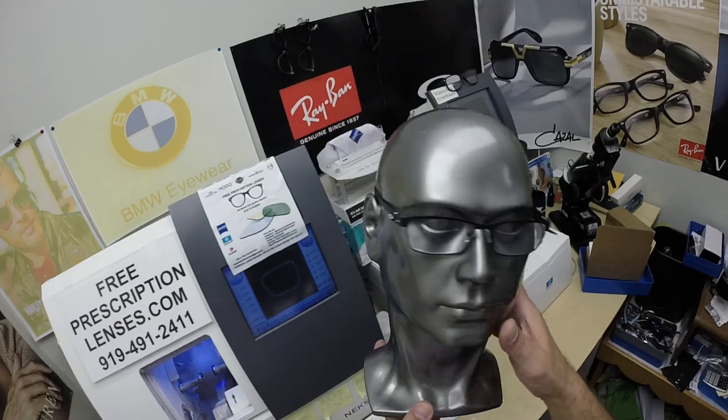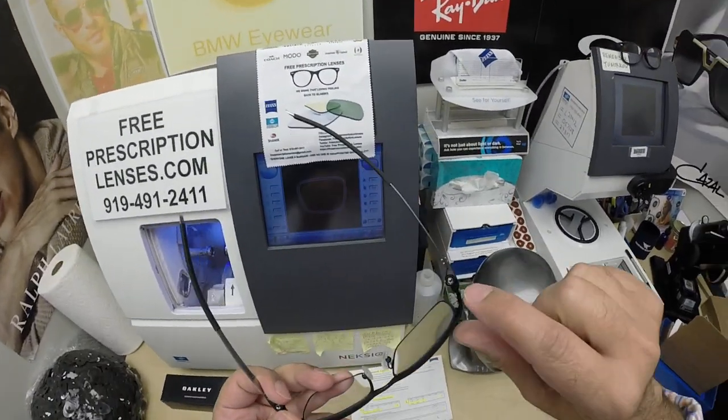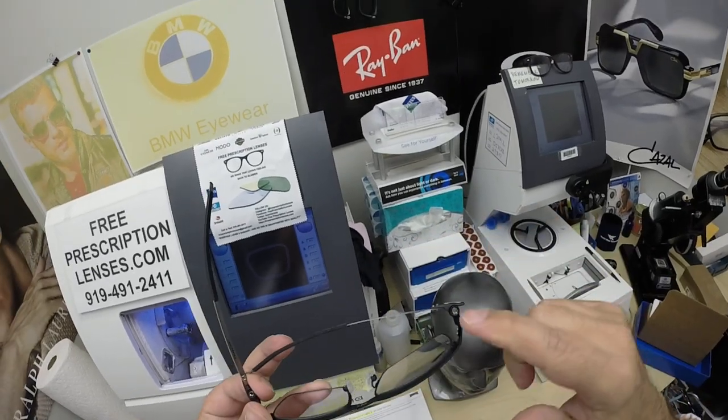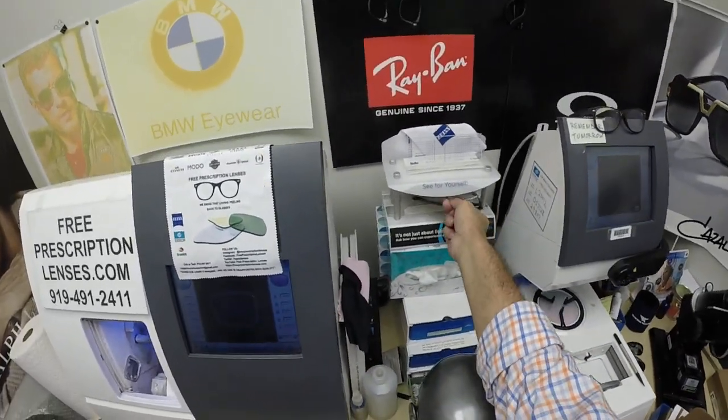This is what it looks like clear. By the way, I had an orthopedic surgeon tell me that's the same ball joint — titanium ball joint — they put in when they do ankle, knee, and hip replacement surgery. So it will never tarnish, never corrode, and no screws to come loose. Let me go ahead and show you what they look like dark.